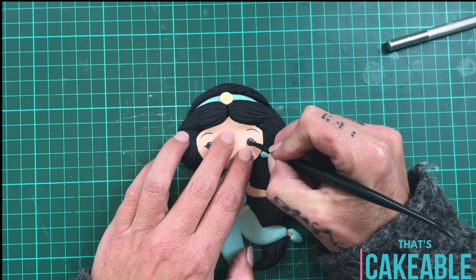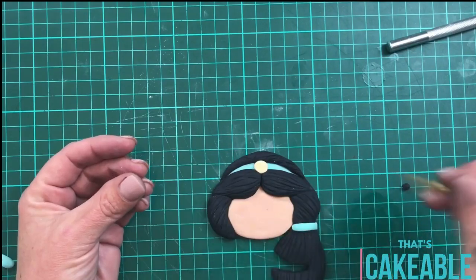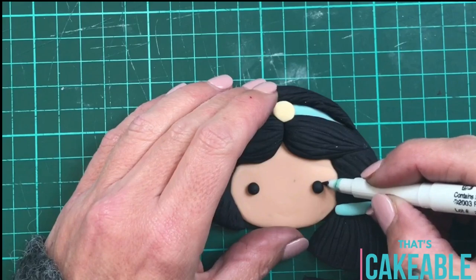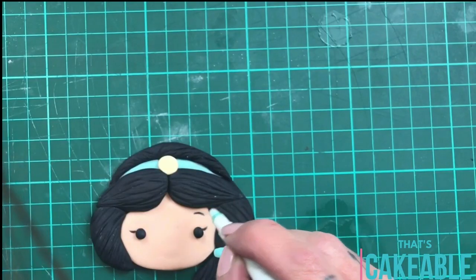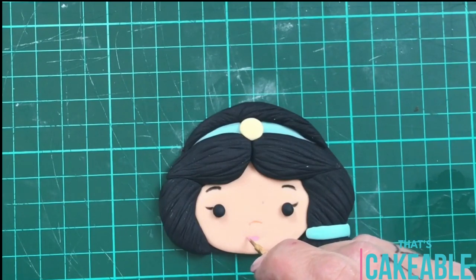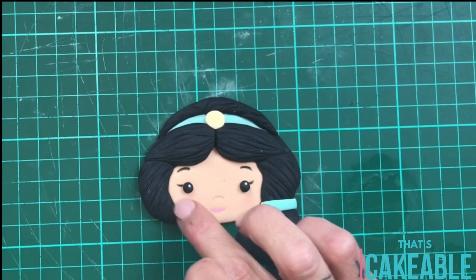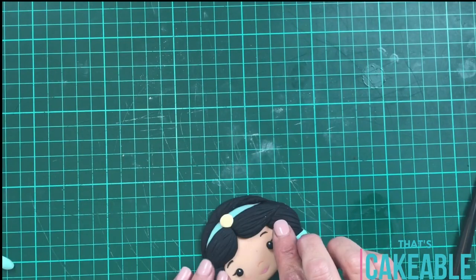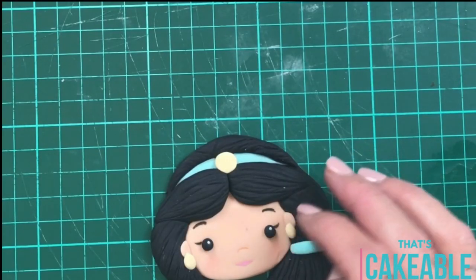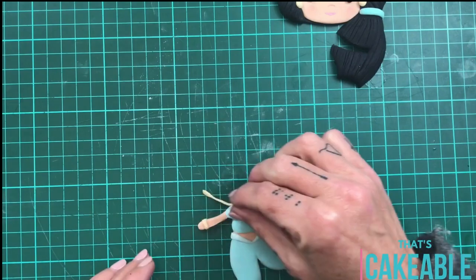Now we're going to make the markings for Jasmine's cute little face. I just use that template again and mark where all of the eyes, nose, and mouth go with my Dresden tool. I've taken two little balls of fondant for her eyes and I'm attaching those with a little bit of water. For her eyelashes I'm using an edible marker, and the same again for her eyebrows. I've taken an orange edible marker to make a little point for her nose and some edible art paint to paint on her cute little lips. For her catch lights in her eyes I use the tiniest white nonpareils, but you can use tiny pieces of white fondant, and then just a little bit of pink petal dust on her cheeks for that blush. I made an area for her ears, popped on tiny little pieces of flesh-colored fondant for her ears, then popped on some gold pieces for her earrings. For the rest of her jewelry — a small snake of fondant around her wrist for her bangle and the same for her necklace.